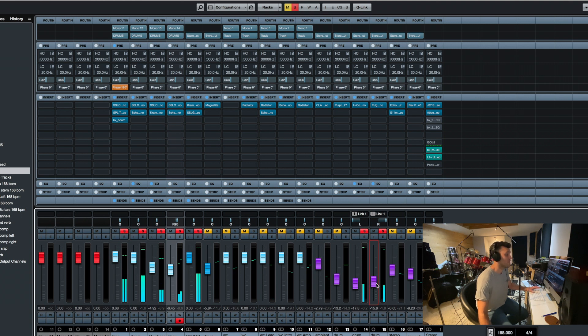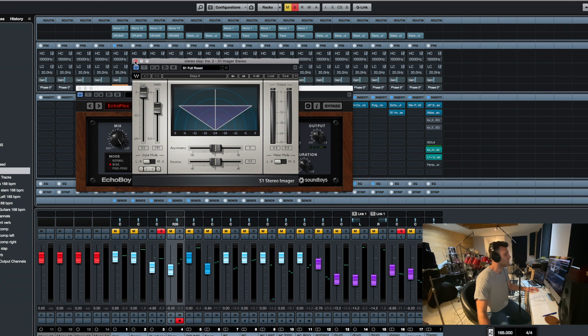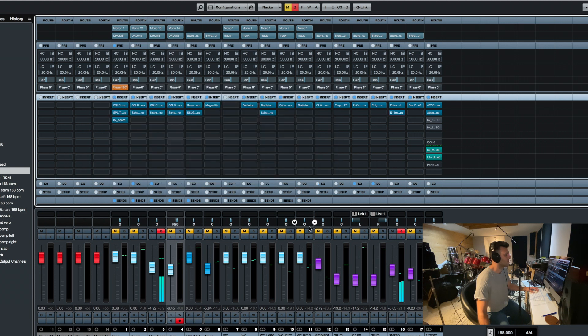They feel stereo because different things are happening in each ear, so it kind of cheats into feeling a little bit stereo. I use that just to kind of widen my drum sound. And at every step it's just a bit of subtle fattening. Then I've put a stereo slap — I'm sending just the overhead to an EchoBoy Jr., using the EchoPlex 16th-note slap preset, wet all the way up because it's a send, and I think I'm widening it with the S1 imager.